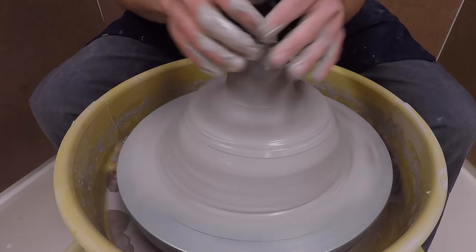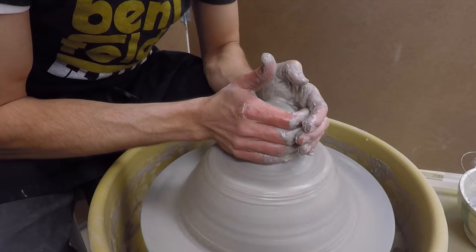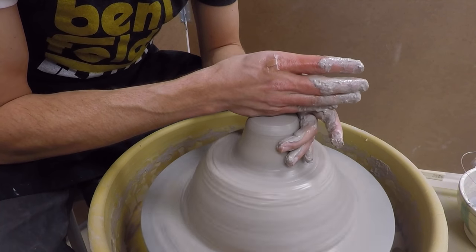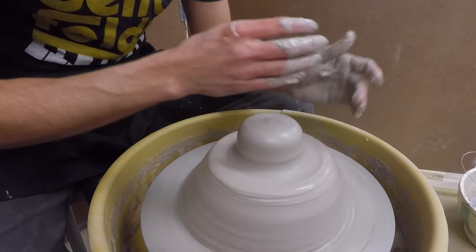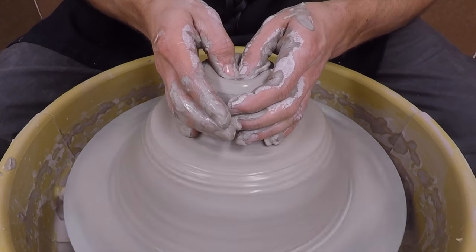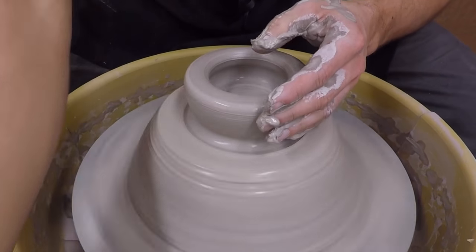Now you take the top portion of that hump and you start to cone up and cone down. You'll find it's much easier to center that bottom inch that you might be struggling with. This is the same process as basic wheel throwing. One risk you take while throwing off the hump is pushing down past the bottom, so be careful to leave enough room for trimming.